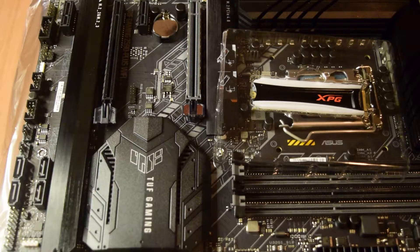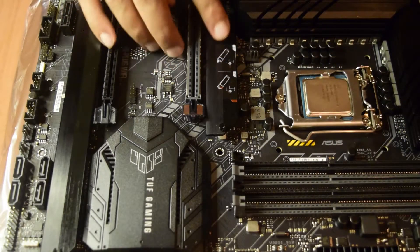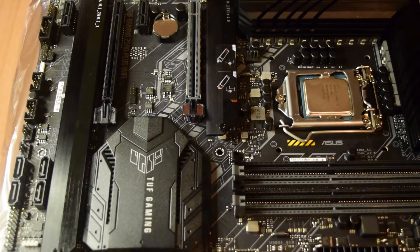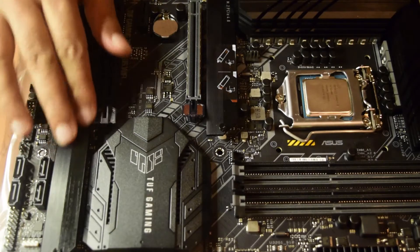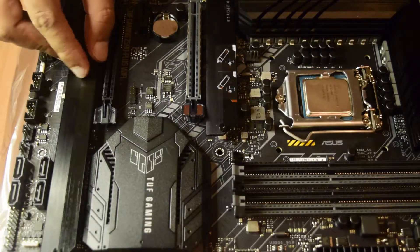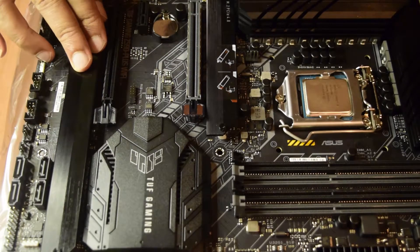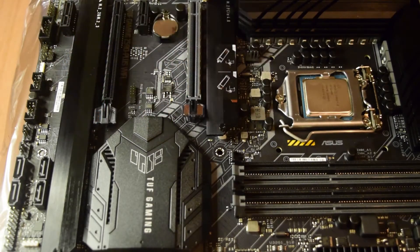Before we start with the installation process of this NVMe SSD, you should know where to install it. On my motherboard I have three slots present. One here — this is PCIe Gen 4. This is M.2 Gen 4 which also doubles as PCIe, and these are M.2 Gen 3 slots. I have two slots behind this plate — the heat sink plate that you see. Some SSDs do not come with heat sinks, so these plates can be used to dissipate the heat generated by your NVMe SSD. I have one Gen 4 slot and two Gen 3 slots.